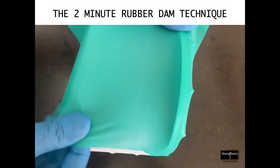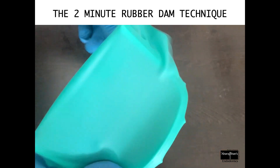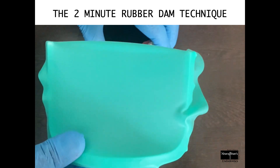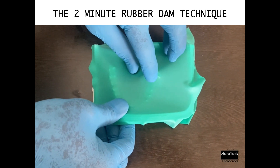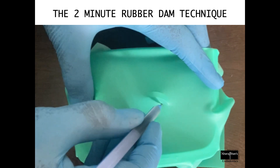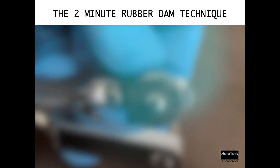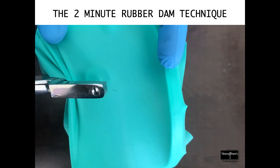Then attach the sheet to the frame. Attaching the sheet to the frame at the beginning itself makes visibility easier, and we may not need an assistant for placing rubber dam when this is done. There's no need for using a template — you can directly place the sheet over the patient's face and exactly mark where you need to punch.